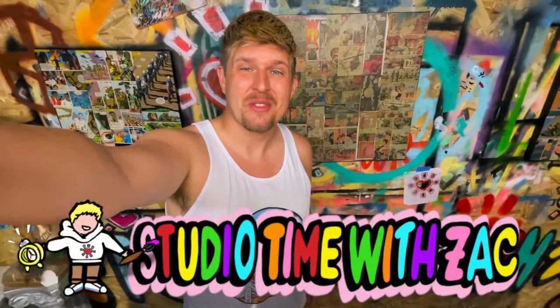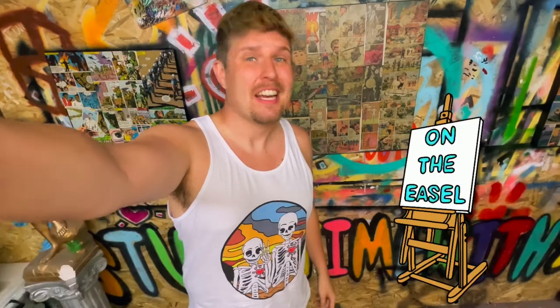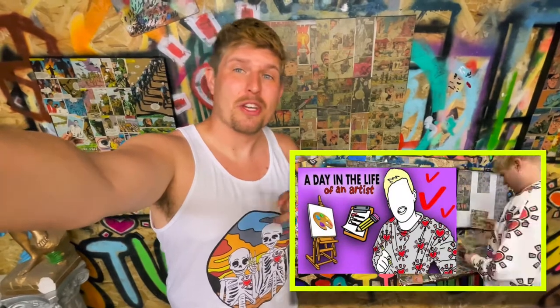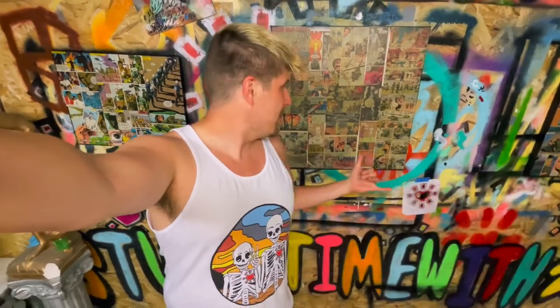Hi and welcome to Studio Time with Zach. My name is Zachary Rudder, I'm an artist based out of Pittsburgh, Pennsylvania. On the easel this week we're diving back into this piece — you may recognize it from 'A Day in the Life of the Artist,' a video I released several months ago. This piece is a custom commission from my friend Amy for a friend of hers who is getting married, and we need to get it finished by their wedding day.